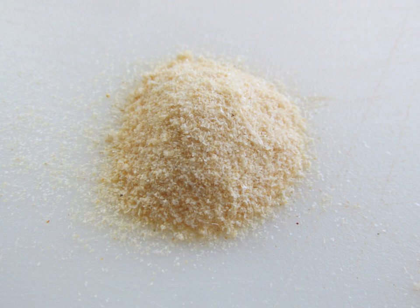Onion powder may be used as a seasoning atop a variety of foods and dishes, such as pasta, pizza, and grilled chicken. It is also a primary ingredient in Beaumont seasoning, and is sometimes used as a meat rub. Onion powder is also an ingredient in some commercially prepared foods, such as sauces, soups, and salad dressings. It can also be used in many other recipes such as burgers or meatloaf.